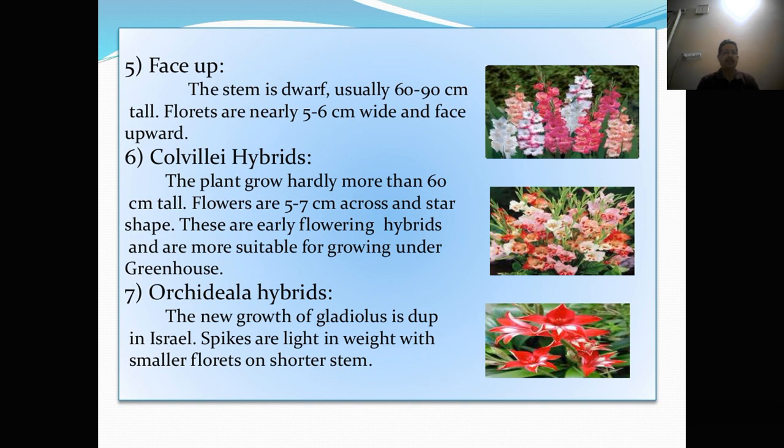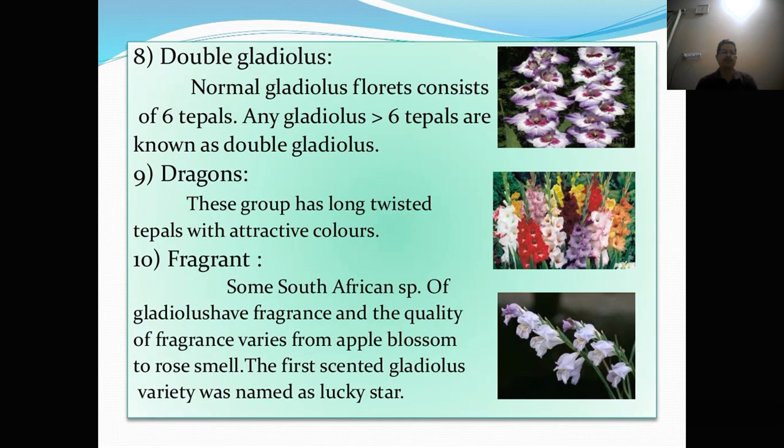Colvilli hybrids: the plant grows hardly more than 60 cm tall. Flowers are 5 to 7 cm across and star-shaped. These are early flowering hybrids and are more suitable for growing under greenhouse. Next is Orchidella hybrids. The new group of hybrids was developed in Israel. The spikes are light in weight with smaller florets on shorter stems. Then double gladulus — normal gladulus florets consist of 6 tepals; any gladulus with more than 6 tepals is known as double gladulus. Then dragons — these groups have long twisted tepals with attractive color.